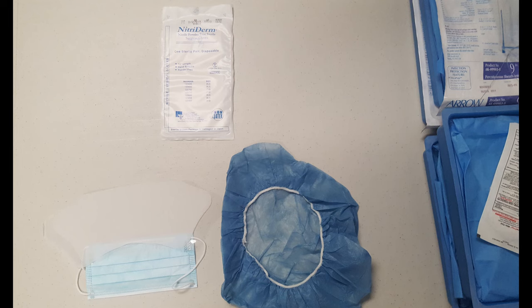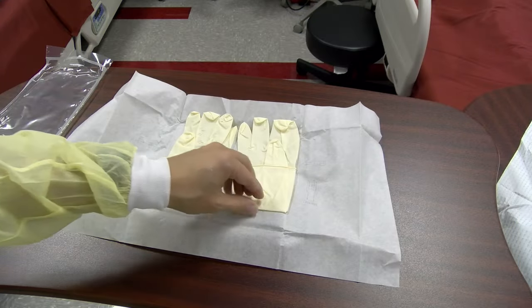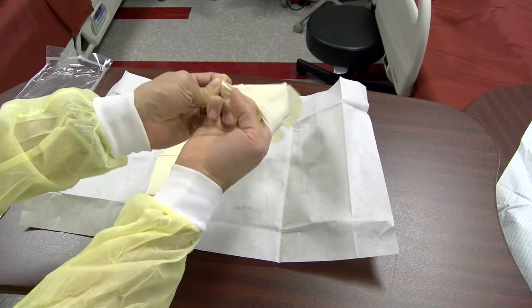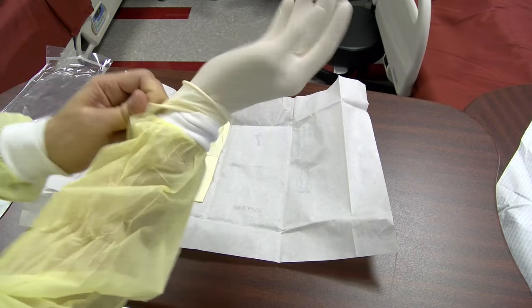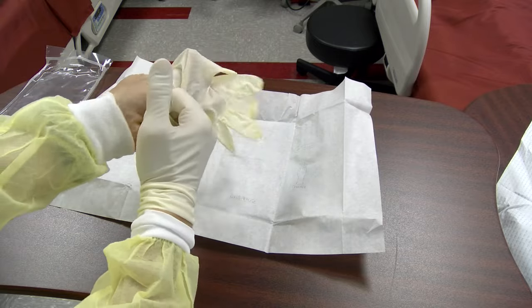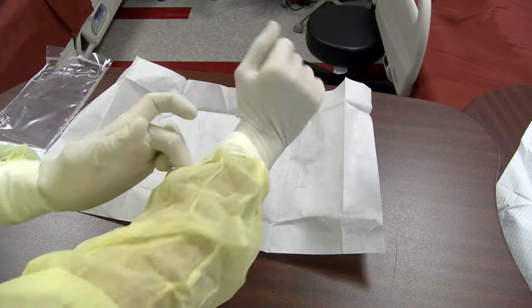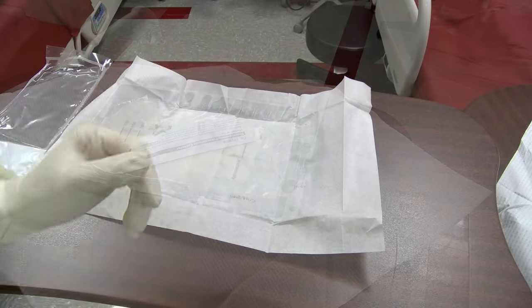Sterile gloves and a face shield should be worn for this procedure. Be sure to have the patient positioned supine with the area for insertion exposed prior to donning sterile equipment. In the absence of an overt bleeding disorder, routine evaluation of platelets and INR are not required, even in patients with cirrhosis.